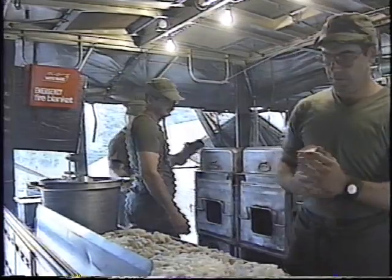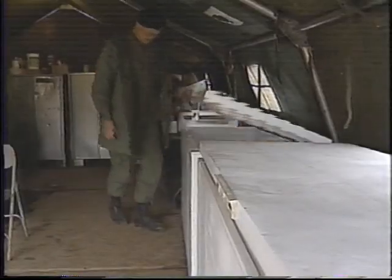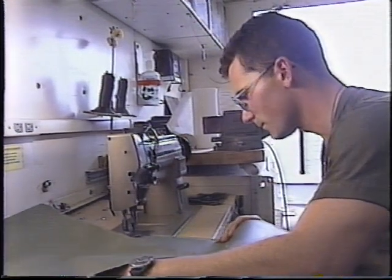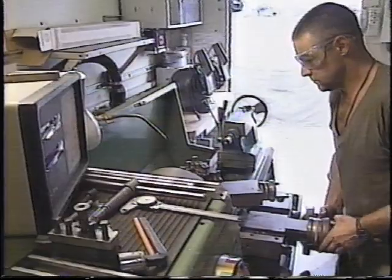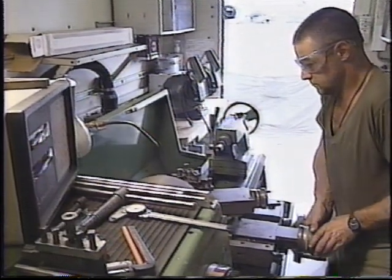Maintaining power in a field camp is an important task — one that your entire unit is counting on you to do safely and efficiently. Be sure to carefully read the operator's manual and familiarize yourself with your generator's controls and instruments. Follow all instructions exactly. There are no shortcuts to safety.